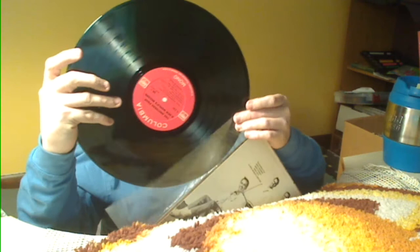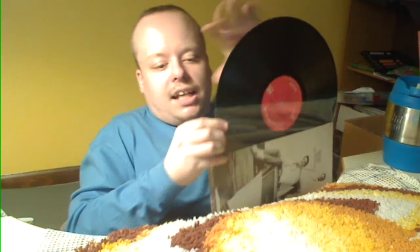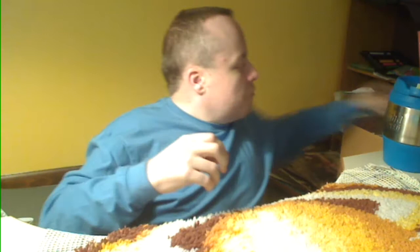I haven't decided yet if I'm going to keep any or all of these — I probably will for now. But as it comes down the line I may part with some. Take it as it goes, day by day.